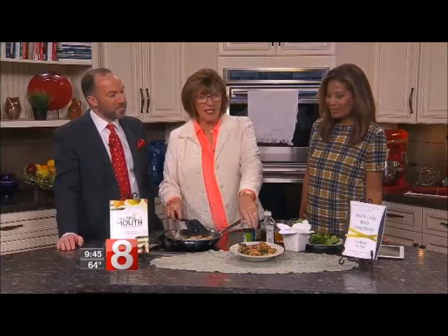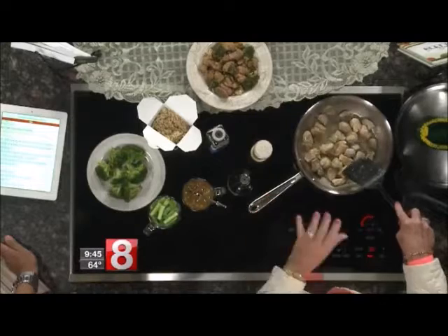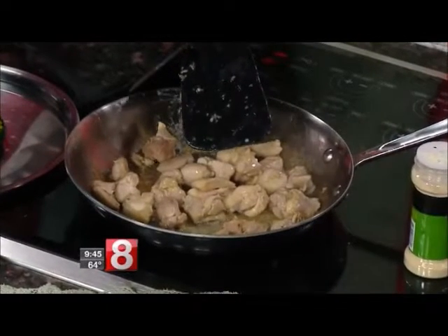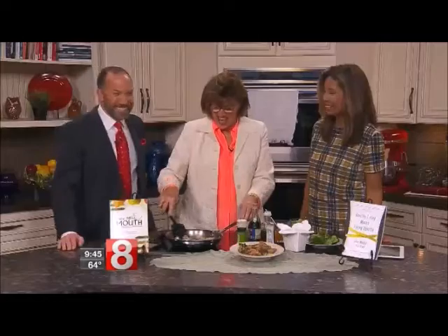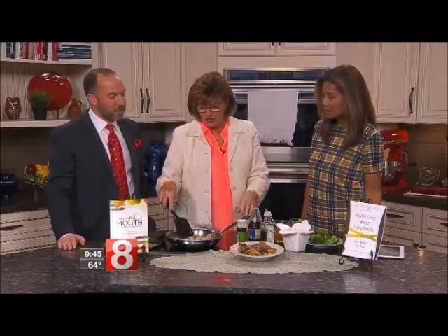There's sesame oil in it, but I also put garlic powder on it. You use thighs instead of breasts — chicken thighs, skinless. If you can buy them boneless, great. If you can't, I couldn't yesterday so I cut them up myself. Get the skin off as much as you can, because of course the skin is the unhealthy part of the chicken.